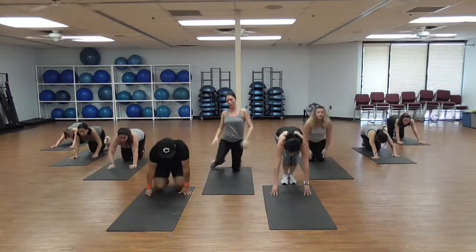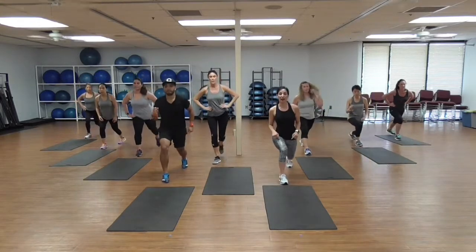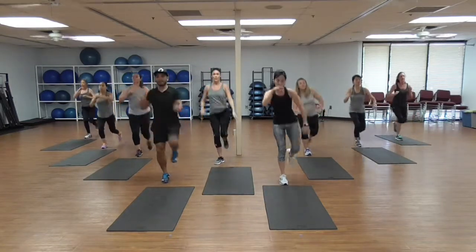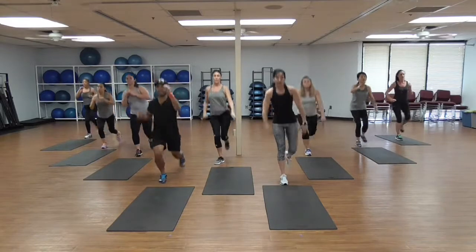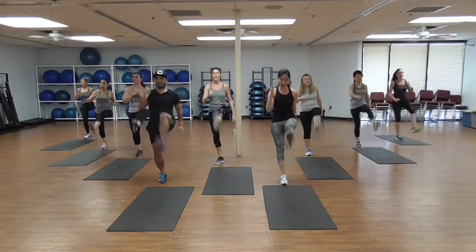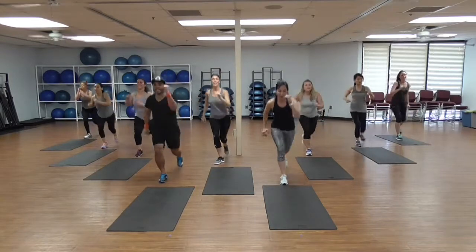Lunges, guys! You're gonna lunge on your right forward and left back. Here we're gonna kick with the left — lunge, kick, lunge, kick. Keep that knee behind your toe, chest up — 8. Breathe guys, shoulders down, away from your ears. 14 — I'm losing my balance — 15. Come on guys, join us at home!